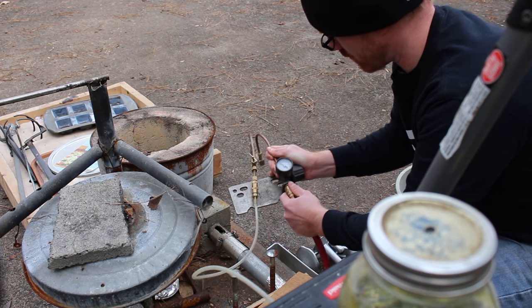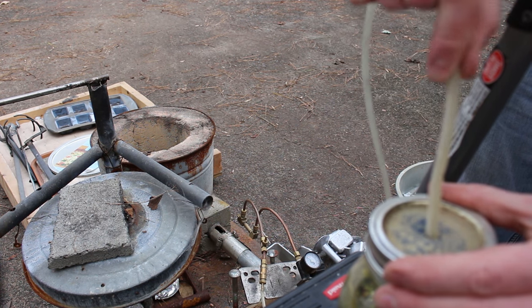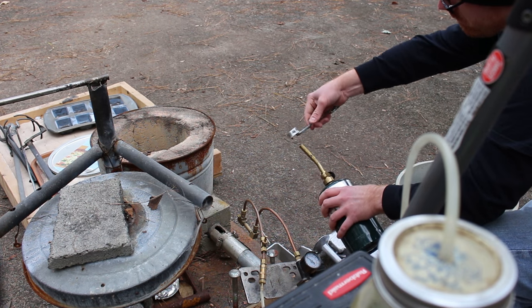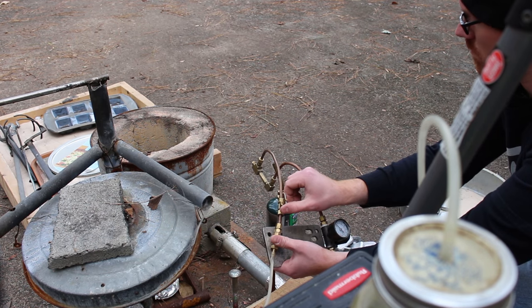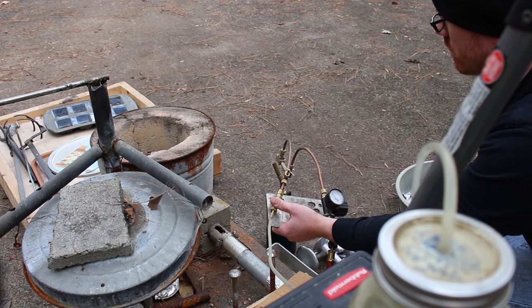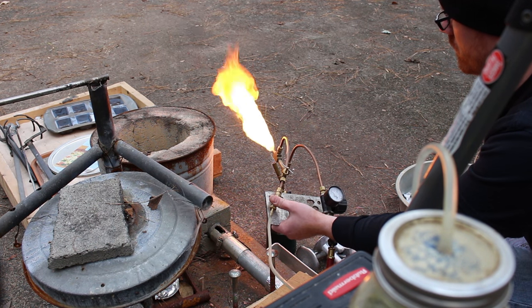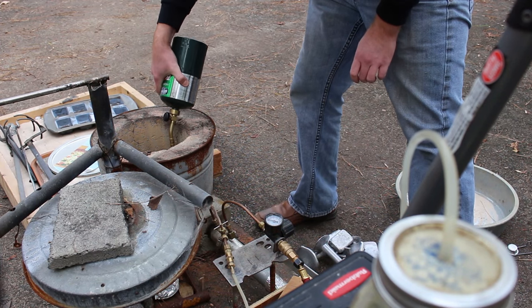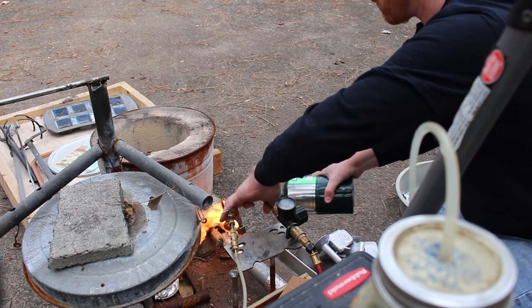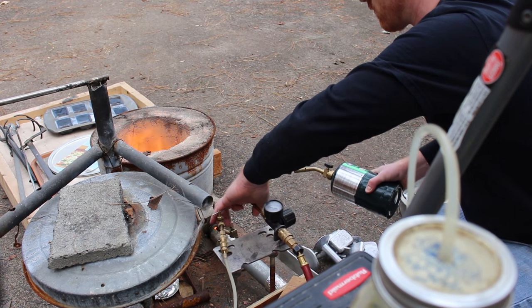My foundry runs on kerosene. I use compressed air to draw kerosene out of a mason jar and spray it into the foundry. I adjust it with a needle valve and a pressure regulator. Sometimes I try to light the foundry directly, but that doesn't work nearly as well as just lighting the flame and then sticking the nozzle into the foundry.